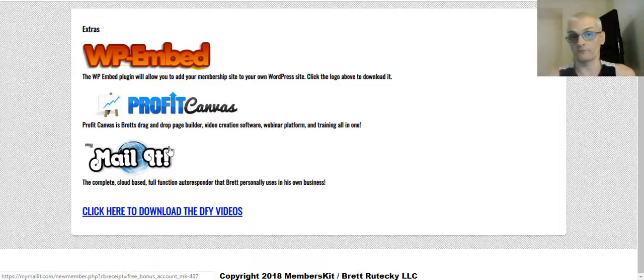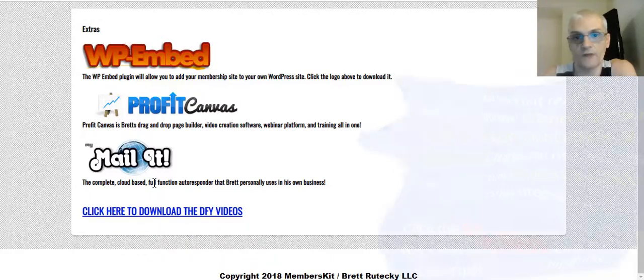If you're wondering about how to get access to MyMailIt so you can integrate your membership site with your autoresponder, you'll get free access to Brett's MyMailIt software — his cloud-based autoresponder — for free with Members Kit. You don't have to have your own autoresponder. If you want to use Aweber, you can simply download your members and import them into Aweber. But if you want automatic integration, you get free access to MyMailIt where it integrates directly with Members Kit. Whenever a member signs up, they're automatically added to your email list. MyMailIt sells for about $97 one-time, and you're getting free access with your purchase of Members Kit.